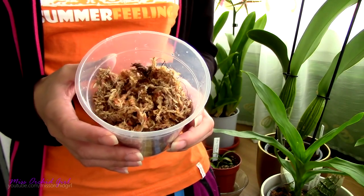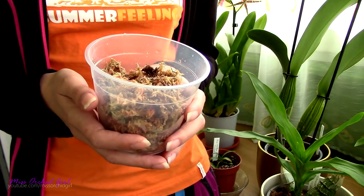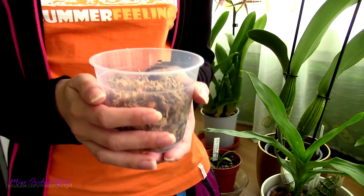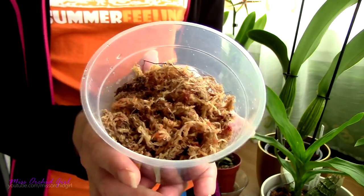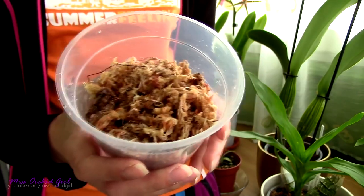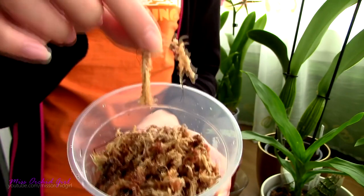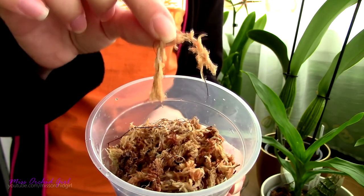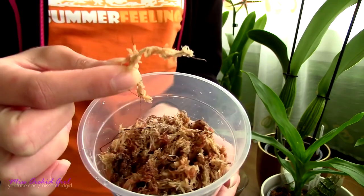Next up is sphagnum moss. Sadly, being very water-retentive, sphagnum moss will degrade faster than bark and pretty much any other medium. But there are orchids that simply must be potted in sphagnum moss, and there are environments that benefit a lot from its properties if used correctly. Up until now I used chili moss, and it's not the best in my opinion — it is very dirty, has all sorts of debris, sometimes even seeds of other plants. I tried two different brands and it was the same story. I do believe a better quality option is pure New Zealand sphagnum moss. The more expensive it gets, usually the better it is. If you have the option, try the New Zealand sphagnum moss rather than chili moss.